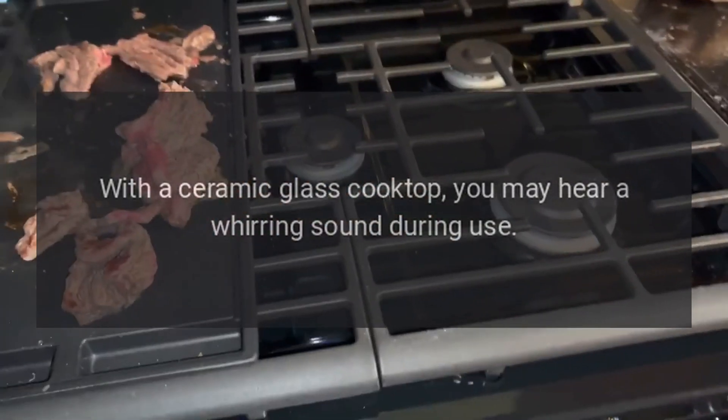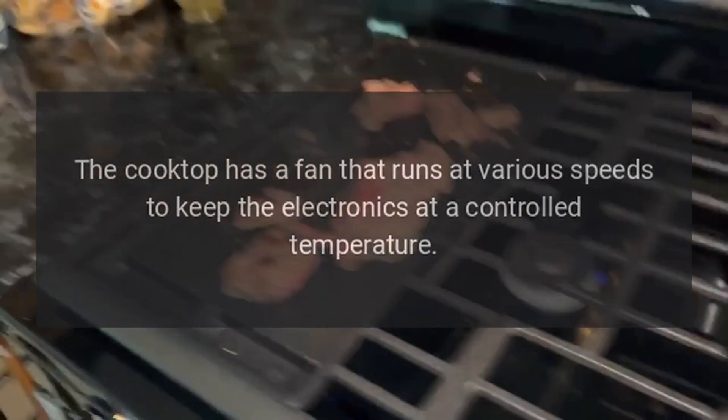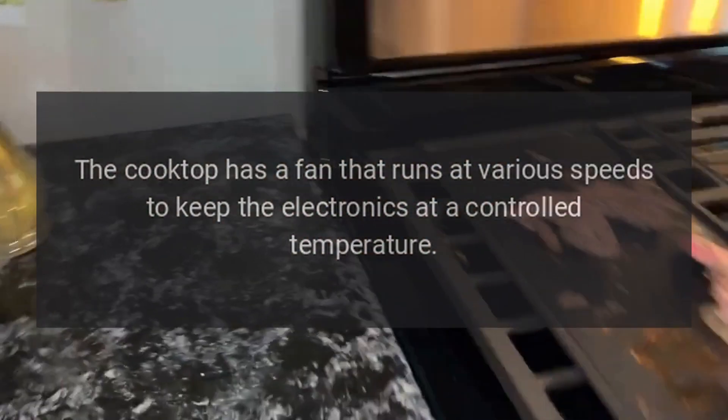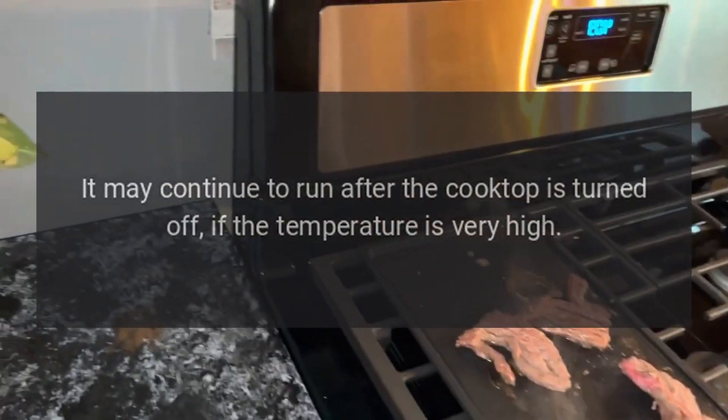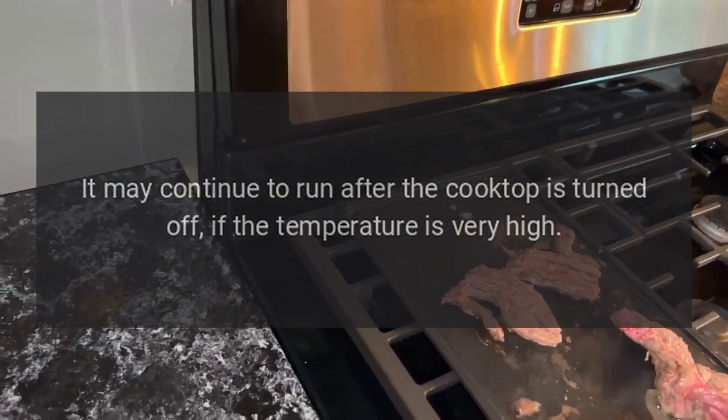With a ceramic glass cooktop, you may hear a whirring sound during use. The cooktop has a fan that runs at various speeds to keep the electronics at a controlled temperature. It may continue to run after the cooktop is turned off, if the temperature is very high.